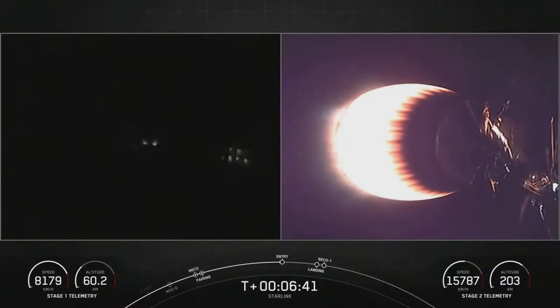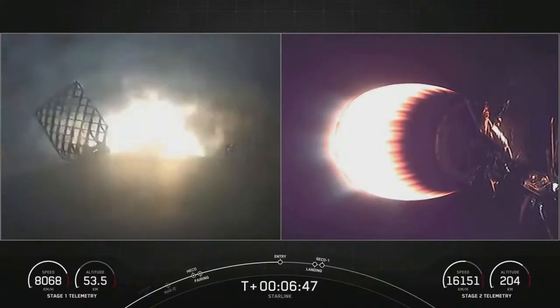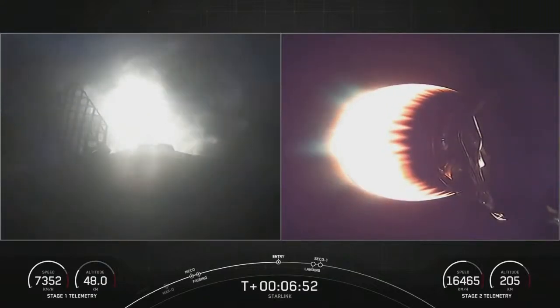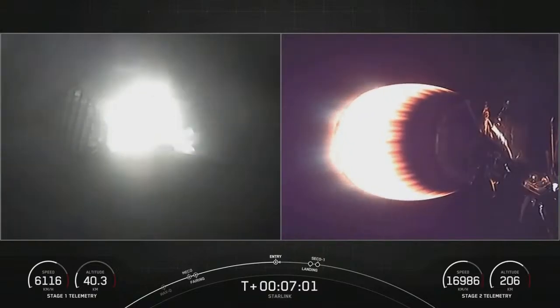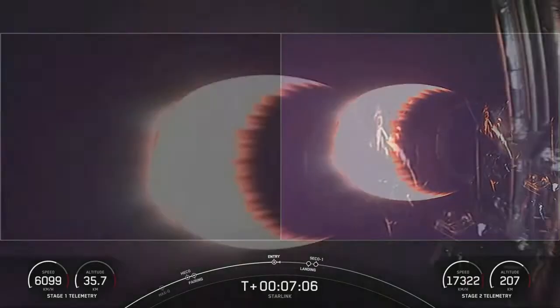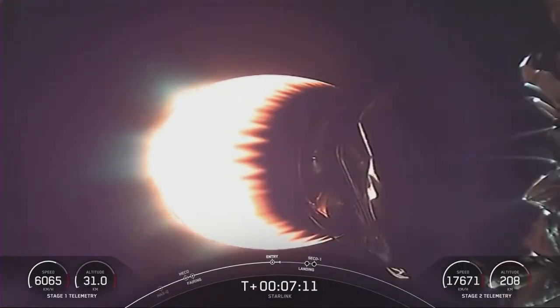Here we go, coming up on entry burn. You can see those cold gas thrusters on the first stage orienting the vehicle — and bam, engine ignition. Entry burn. This is where the rocket is shielding itself with its own fire as it descends through the thicker and thicker atmosphere. Watch the speed being scrubbed off there — that is just so cool to see. And shutdown. Next up we'll have, nearly simultaneously, landing of the first stage and engine cut off on the second stage.